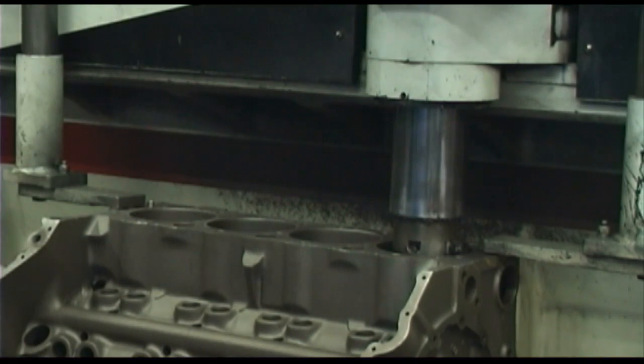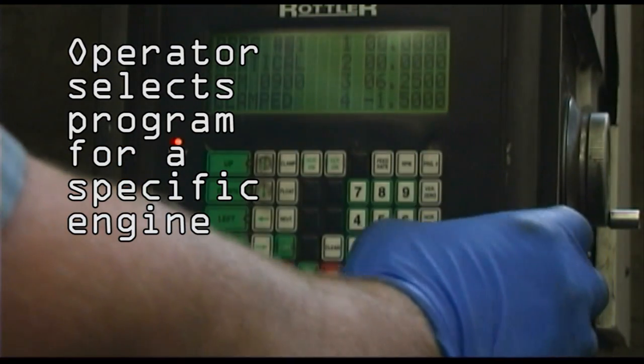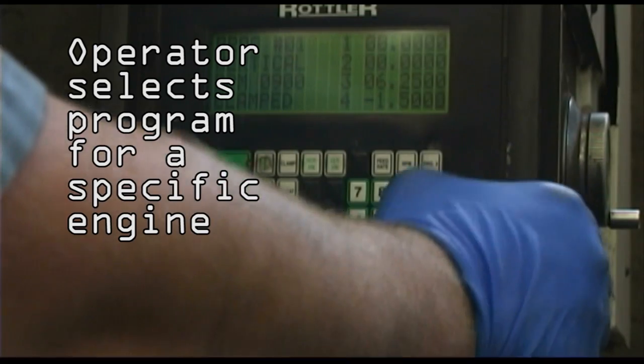Boring is what we have to do to the cylinder block in order to make a proper fit for the pistons. In the manufacturing process, boring is obviously required and we use a Rottler F2 Boring Bar, which is really cool. It's the latest and the greatest — it's all automated. So you'll see that the block is in the bar and all the programmer has to do — we're going to use a 350 Chevrolet for an example — is dial in 350 Chevrolet and what size he's going to bore it to.